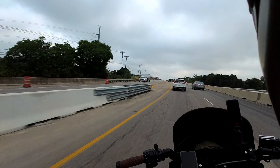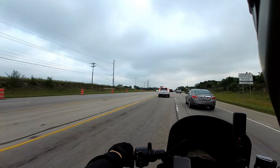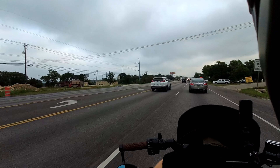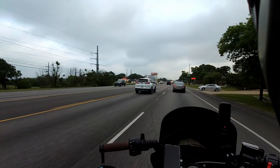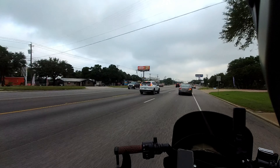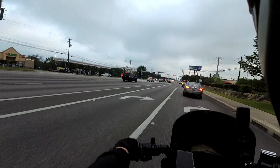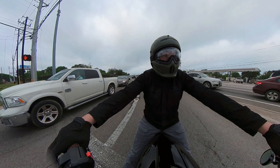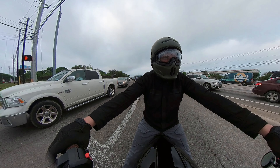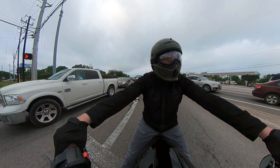I did my initial review of the Berserker maybe a month and a half, maybe two months ago. Later on I'll link that video, my first experience with the Atlas 2.0, my thoughts after having it a couple of weeks, and the Berserker review. My first impressions of the helmet itself were pretty darn solid — it's light and very comfortable. It's the lightest helmet I've ever owned.